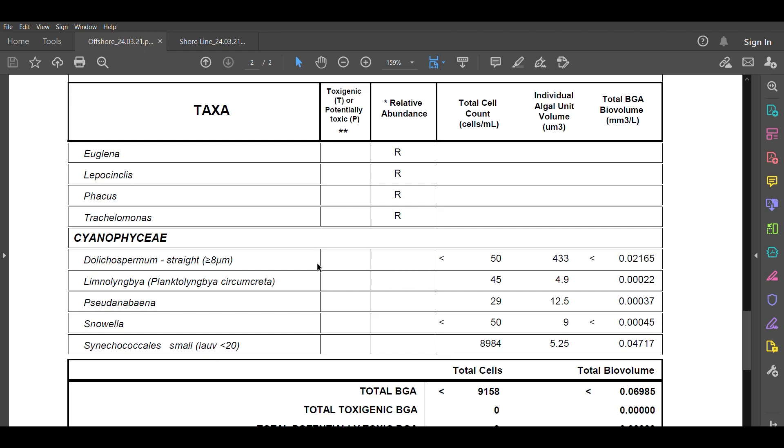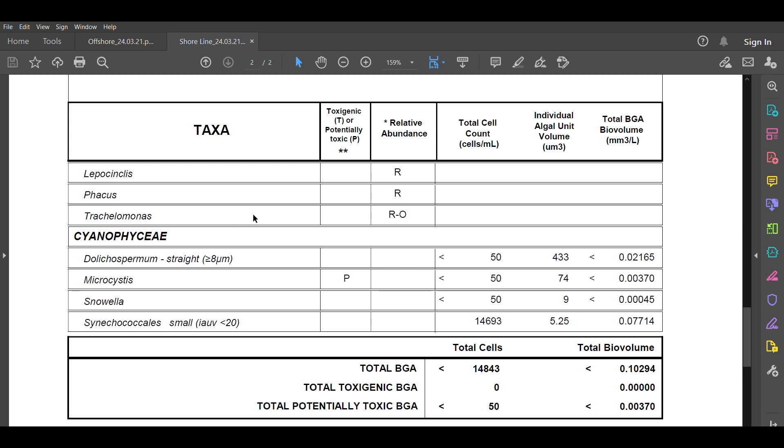Now let's jump across and have a look at the other report — the one collected by hand at the shoreline. We've got a similar makeup, with one fewer taxa in the blue-green algae, but the notable inclusion of microcystis, which is a potentially toxic taxa. It's also interesting because microcystis prefers shallow, warmer waters and is often blown up against the shoreline. This is a good example of where you may get different results if you collect a sample from further out in the water with the assistance of a boat. The total biovolume for this sample was just a touch higher than the one collected offshore.